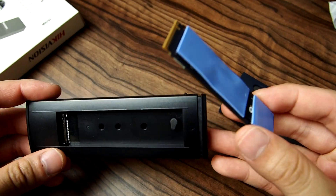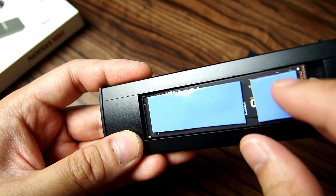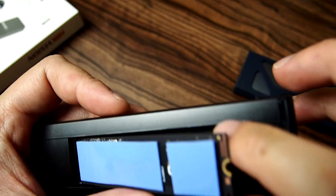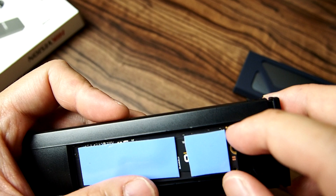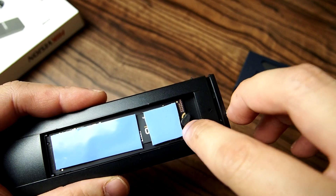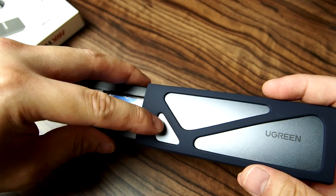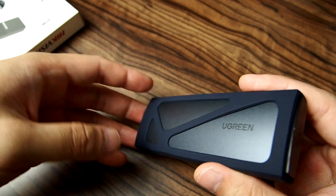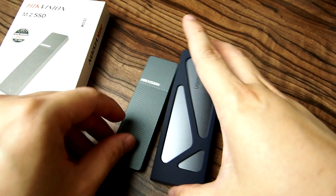Installation-wise it's really easy — just push it in until it clicks all the way in. Then pull that tab across. You can't push it all the way down because it's going to hit the chip inside. Follow the arrow and push it back in.